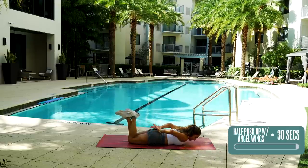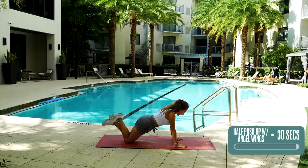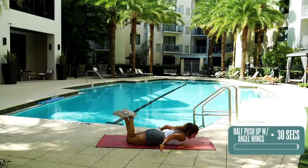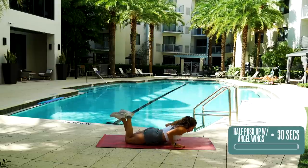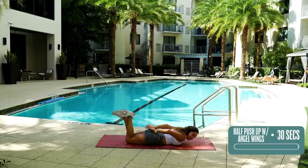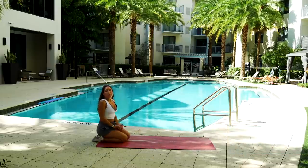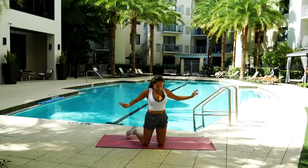Breathe. Breath is so important for our muscles, especially during exercise. We're almost done. You got this. Five, four, three, two, and one. Very good. Walk it in. Breathe. We are done with our exercise, but stick around to stretch it out with me. Gently come up.